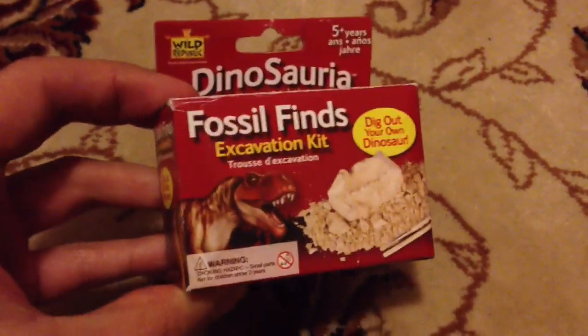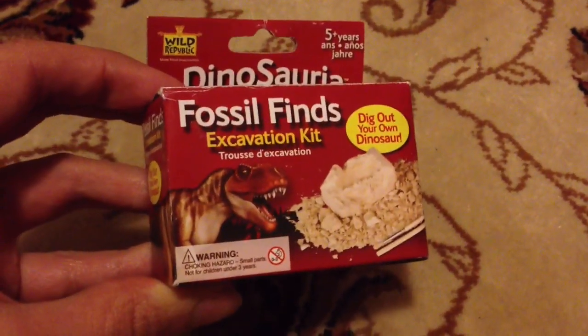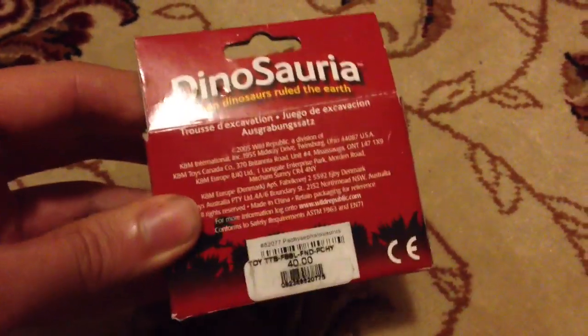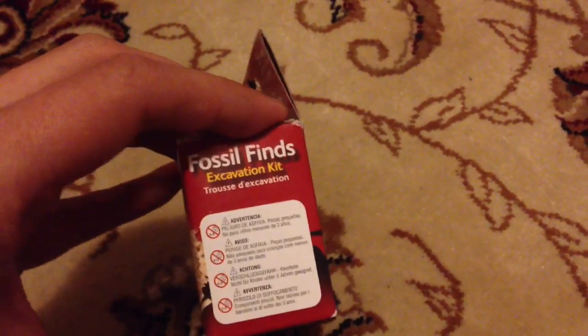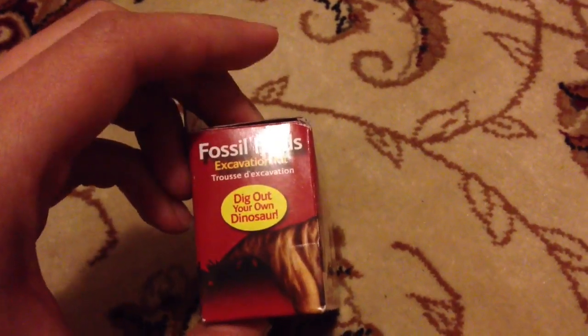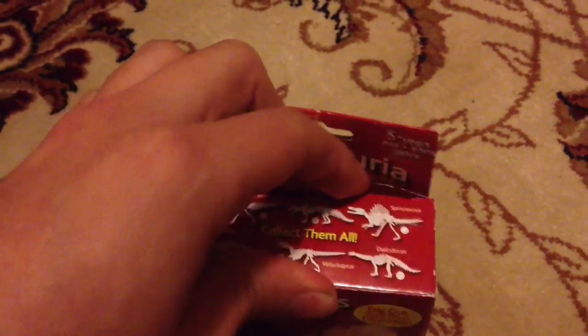I've never seen these before. It's mainly for kids, but it's a way of being able to recreate a fossil dig site on a miniature scale. This is the packaging - as you can see it says 'Fossil Finds Excavation Kit: dig out your own dinosaur.'